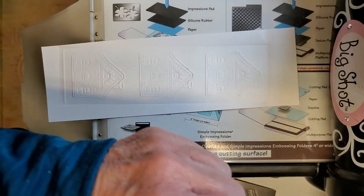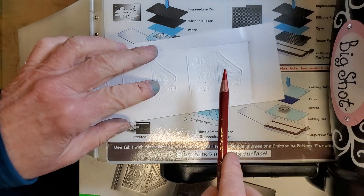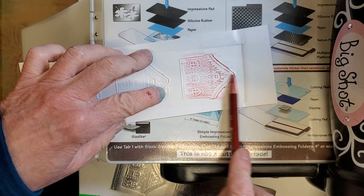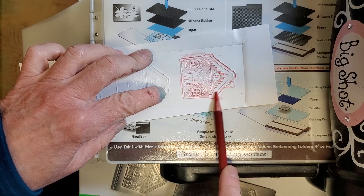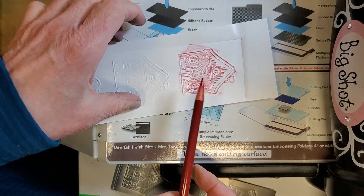This is a Prismacolor pencil — just a hard colored pencil. We're going to take it and color right over the embossing to pick up the design.